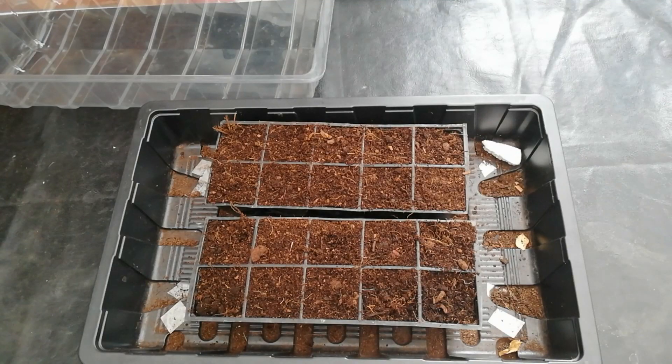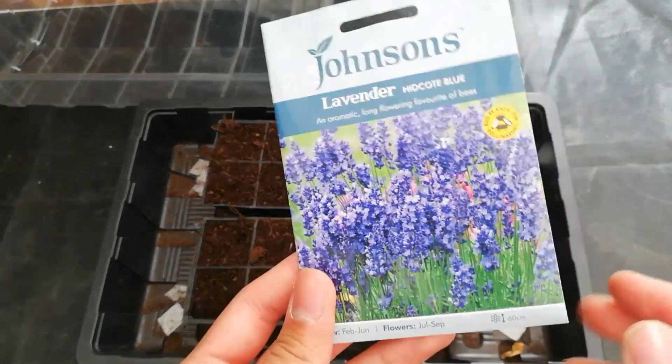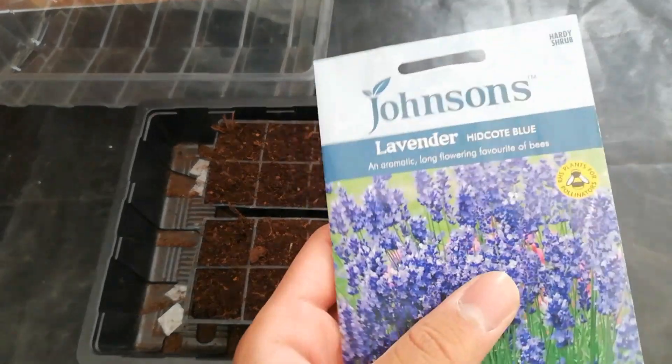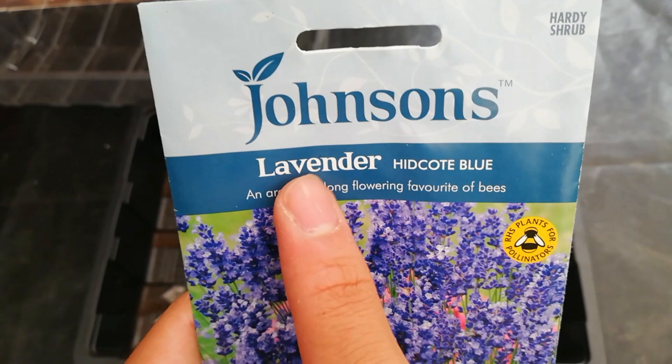Hello everyone, welcome back to my channel. In today's video I'm going to show you how to sow lavender seeds. I bought these seeds a week ago and this lavender variety is called Lavender Hidcote Blue.